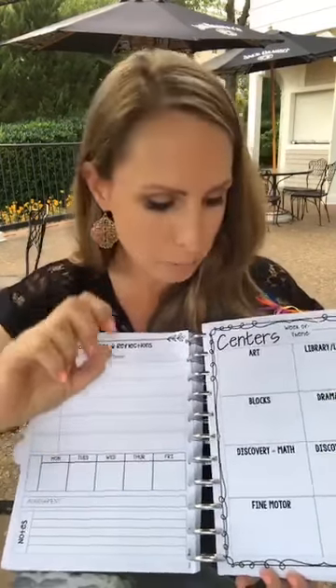This teacher binder is in the big curriculum and the decor pack. It's also linked at the top of this post if you just want to buy the teacher binder on its own.